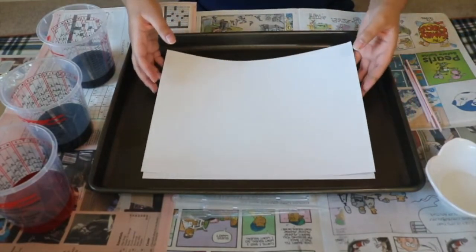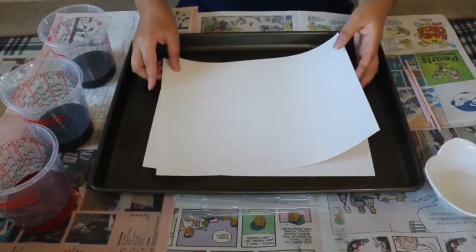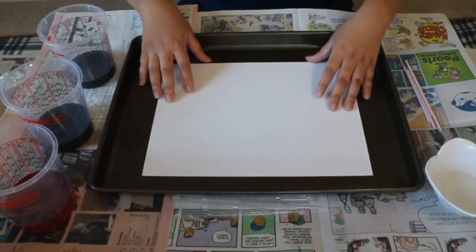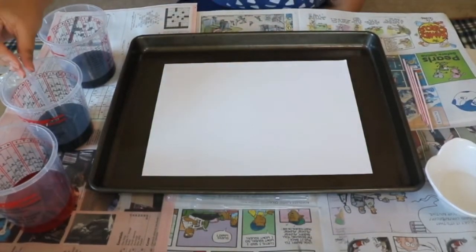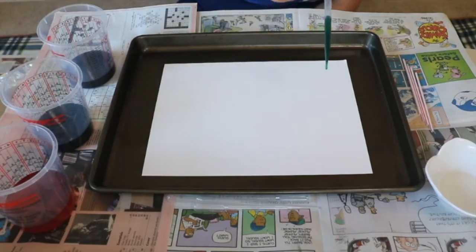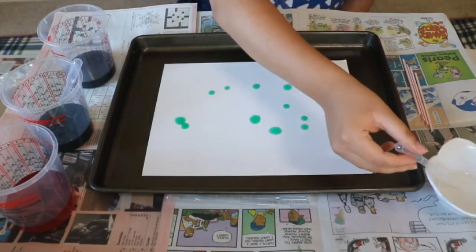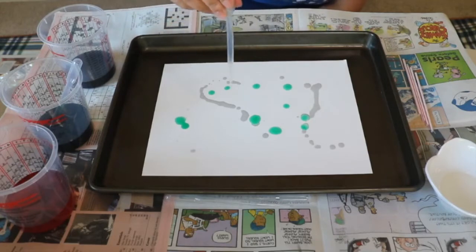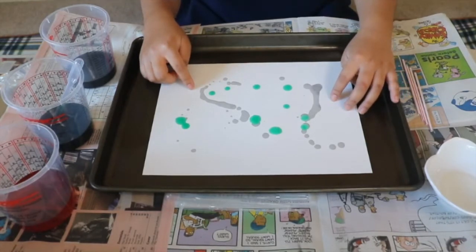To create an oil and watercolor painting, you'll need two papers — or I'll show you another method where you can just use one paper — but we're going to do the two-paper method first. We're going to drop some watercolor paint onto the paper as well as some oil. I'm going to use the dropper. You can kind of see how the oil is getting soaked into the paper — it's leaving kind of a shadow.